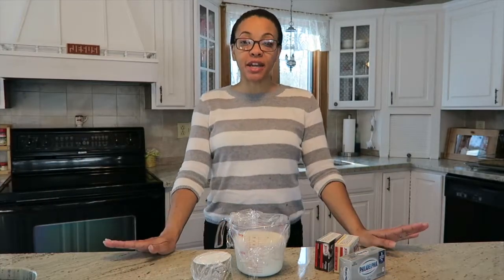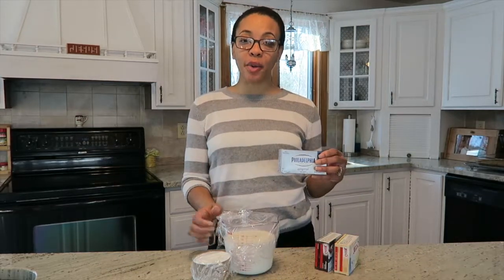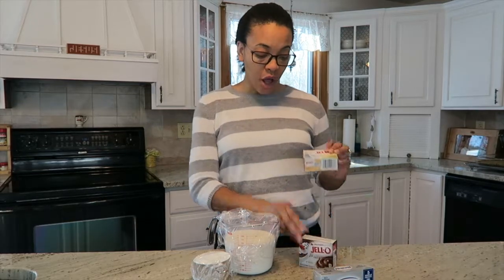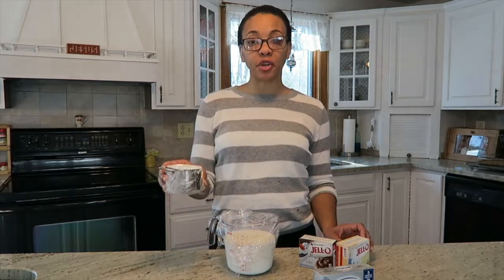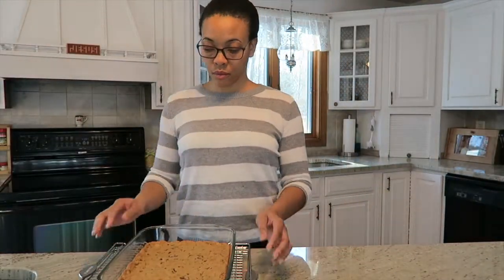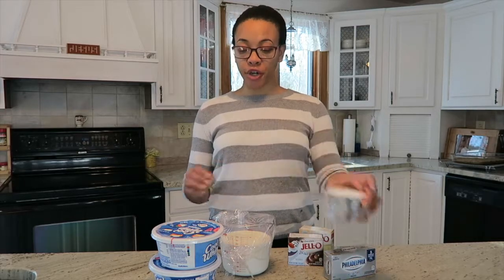For this recipe you will need a 16 and a half ounce tube of chocolate chip cookie dough. Also three cups of cold milk, an eight ounce package of cream cheese, a 3.9 ounce package of instant chocolate pudding, a 3.4 ounce package of instant vanilla pudding, and one cup of confectioner's sugar.